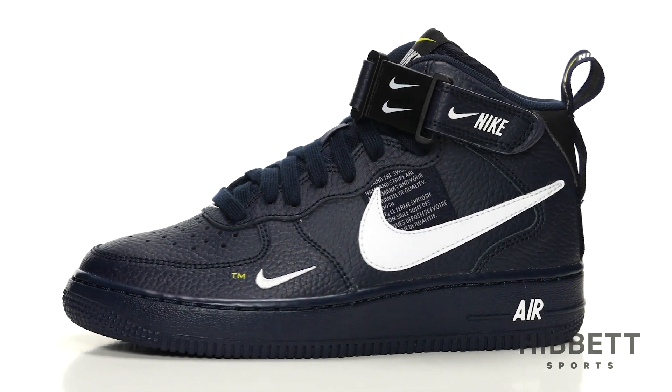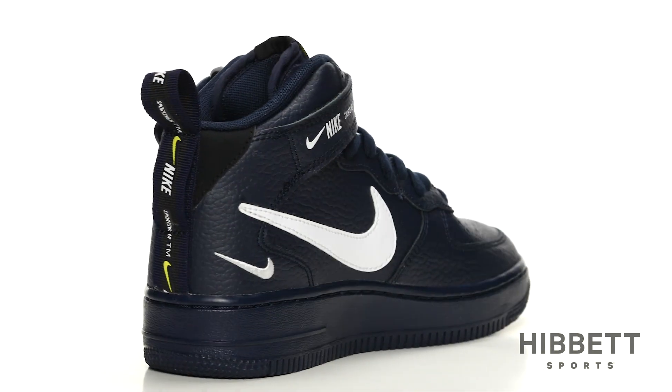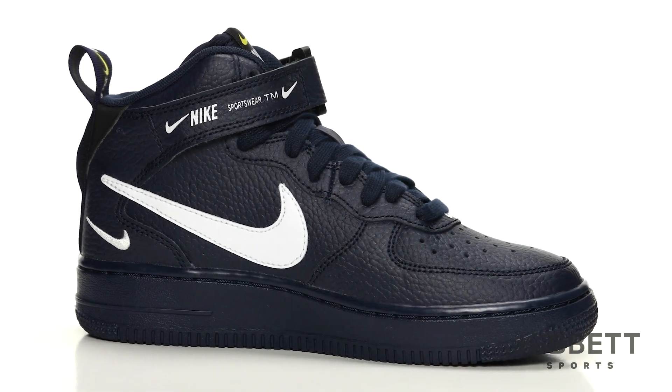This is the Kids Air Force One Mid Elevate from Nike. Nodding to the '82 Classic, this sneaker gives you a fresh look off the court.